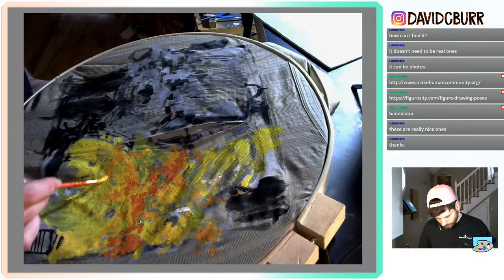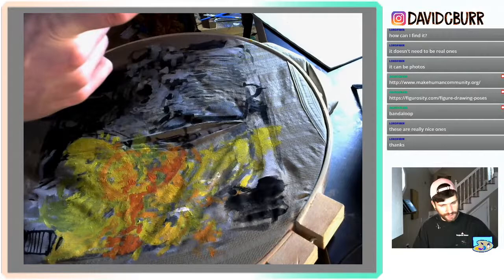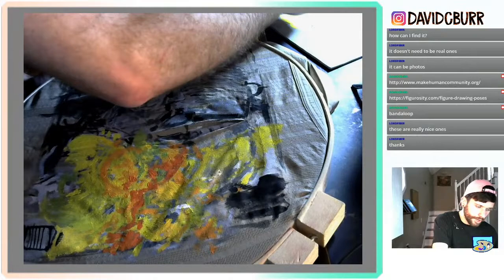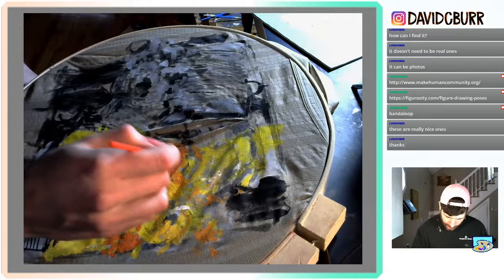I think I might use some of this pyrrole red. I'm going to push these yellow and orange colors until I really feel like I need to start addressing more shadow colors or the complements of this space I'm creating — a green-yellow space with some warm low lights. That's how I would describe it, and I'm not good at describing things like that.